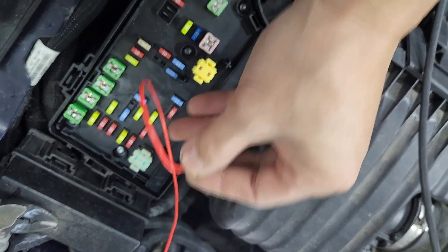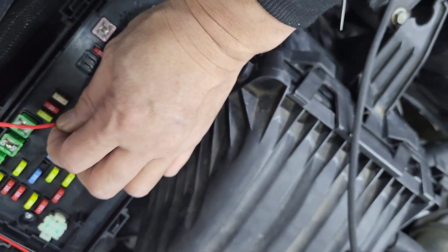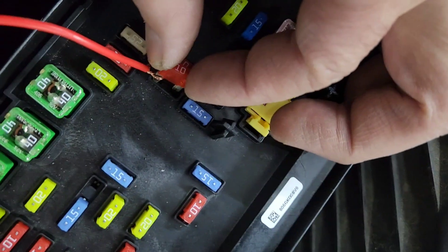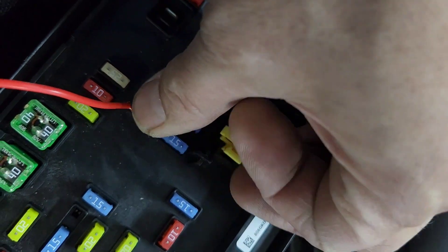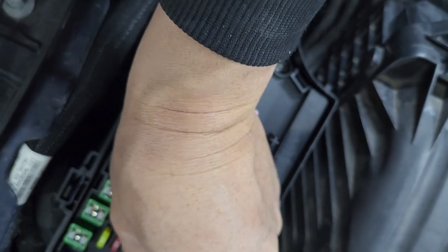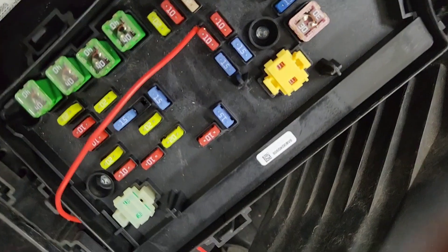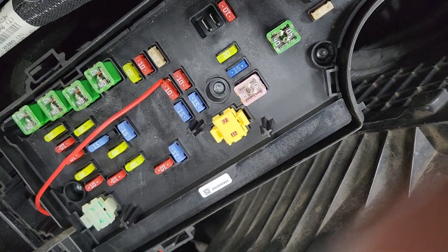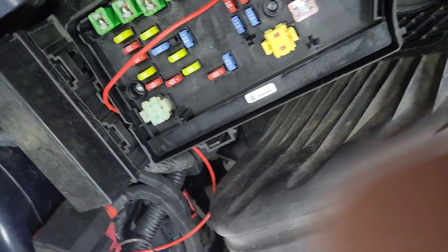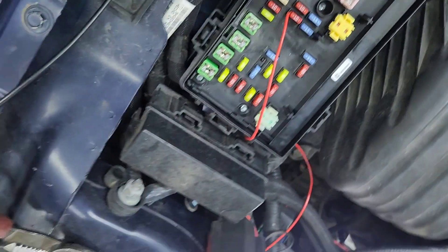I'll cheat a little bit here — as you can see, you can use an adapter that costs about five to seven dollars, but you don't really need it. As long as you push the wire in without damaging anything and without using too much wire. This is 18-gauge wire so it should be good. You can snip just a tiny bit off right there and put the wire back in, then put the cover back.